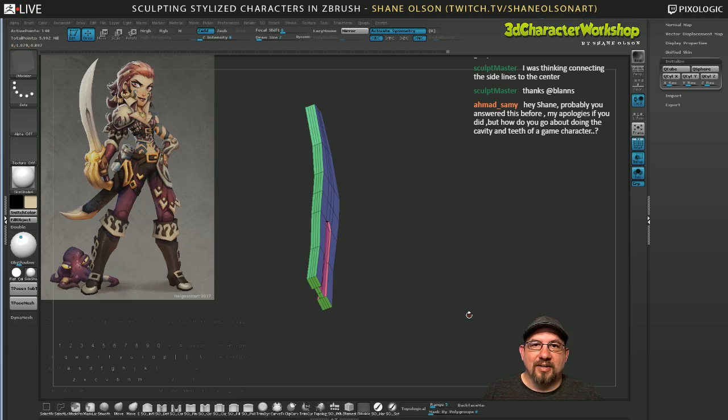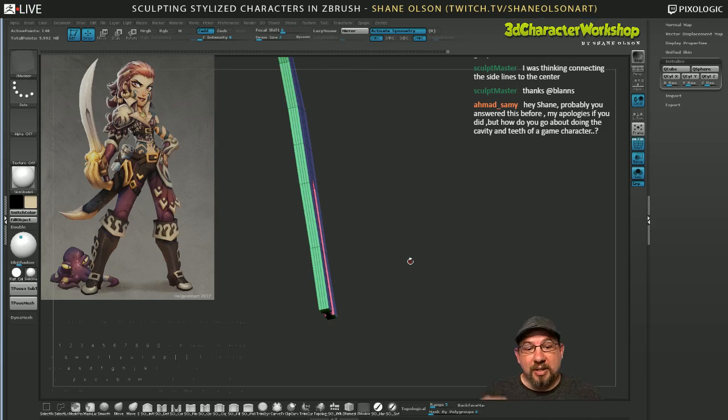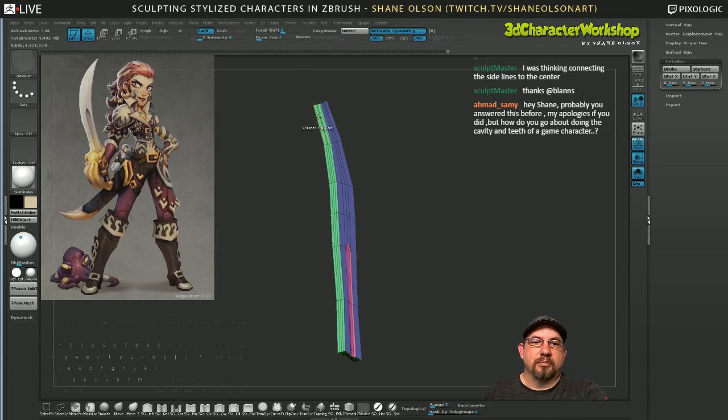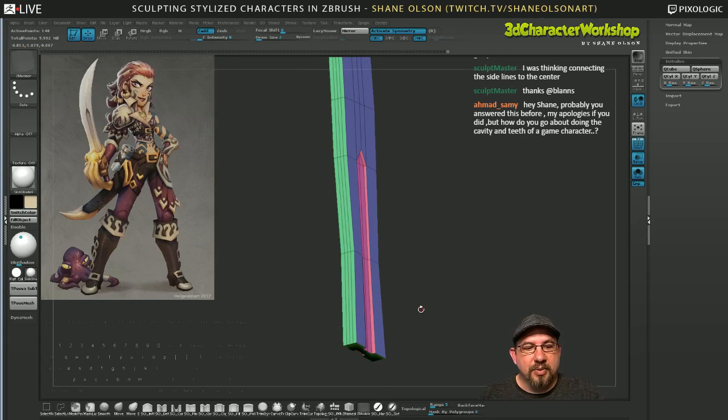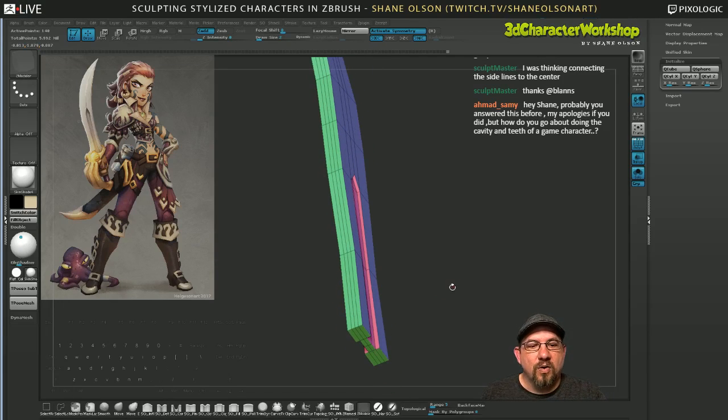I used to just do it in Maya and you can still do it in Maya, but I'm trying to learn the Z Modeler brush more and more. I keep stumping myself — like with this blade, in another program you'd just weld them together or collapse the edges, but in here I have to figure out how to do that without doing it one by one. I'm going to extrude this little tip out and then shrink it down.